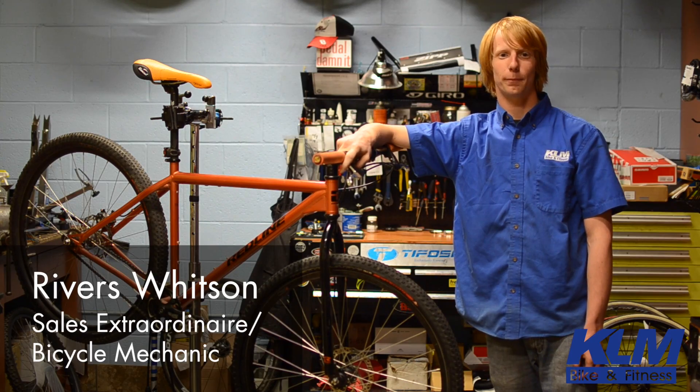Hey, this is Rivers with KLM Biking Fitness.